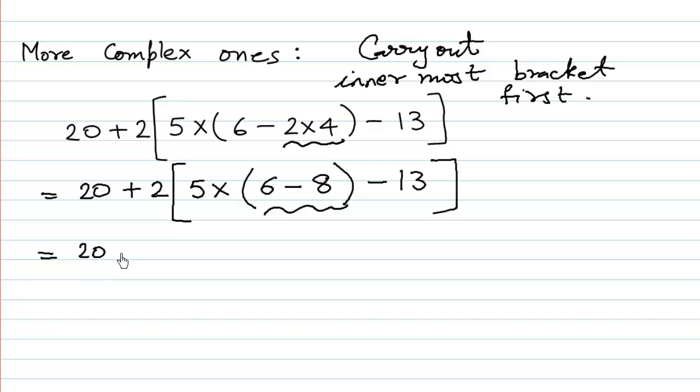So we have 20 plus 2 bracket open, 5 multiplied by — what is 6 minus 8? Plus and minus gives minus. 8 minus 6 is 2, and the sign of the greater number is minus, so we have negative 2. And minus 13 remains as it is.